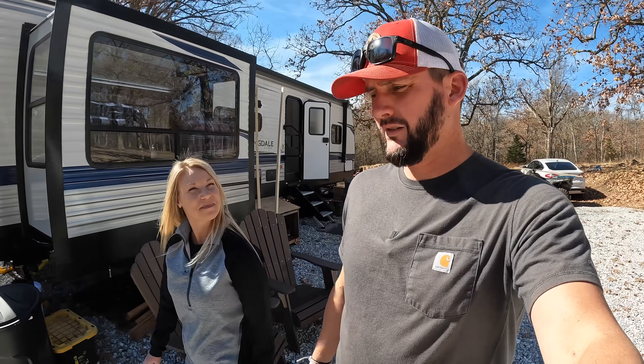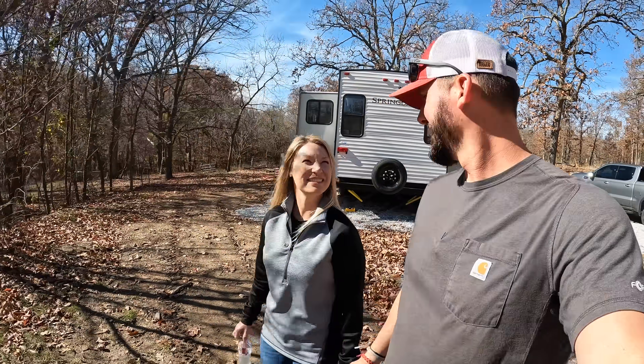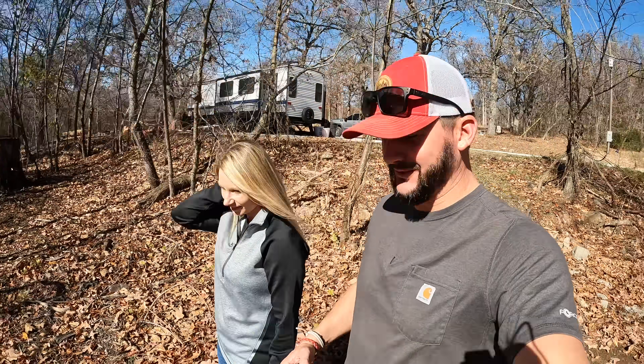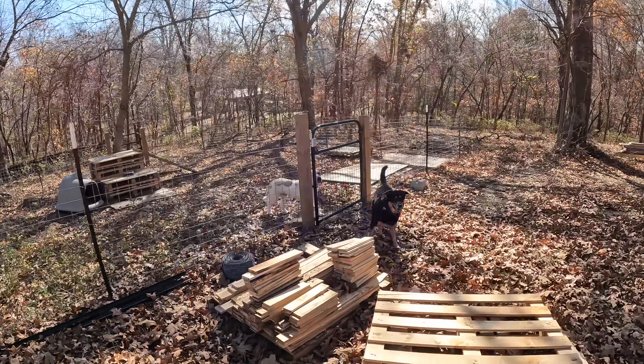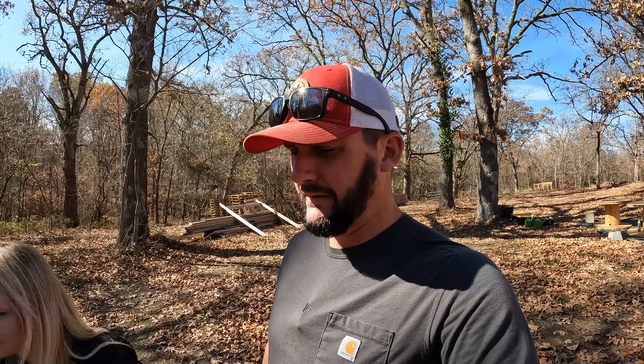We've got the live coming up right now, so we're going to call a little time out, do the live. If you haven't seen that, go watch the live. How'd you sleep? With my eyes closed and my mouth open. It is a beautiful day here at Shady Acres. Today is our very first day after our very first night out here. Mr. Herc has a new bed in his house and he loves it. Our four-legged friends are here with us — at least half of them. We still got to do a little bit of work on the goat pen, but Shannon and I are just on cloud nine. This is very surreal.